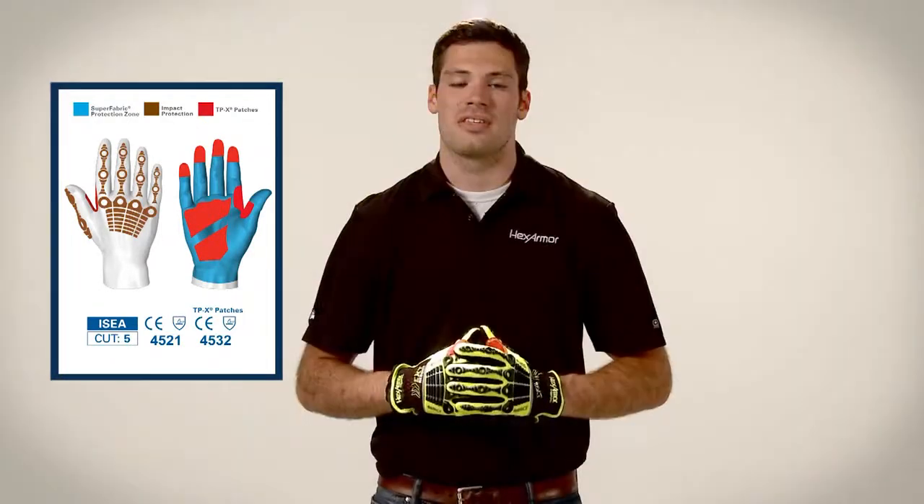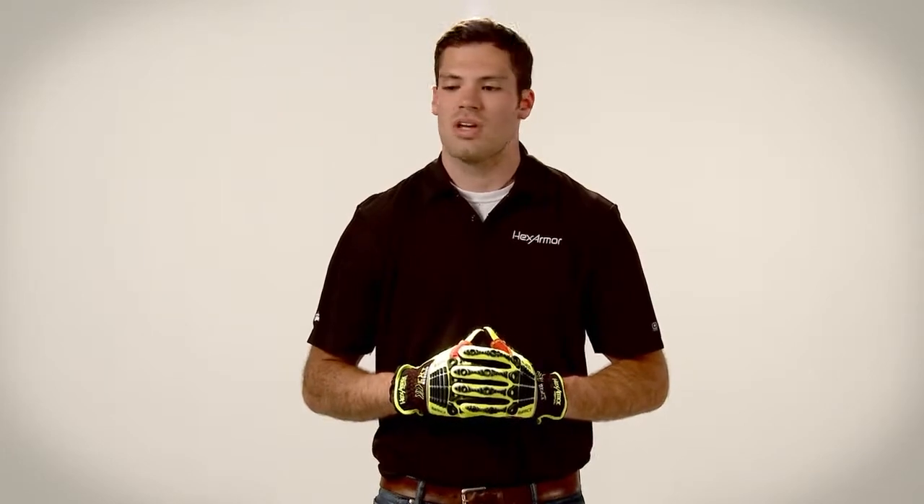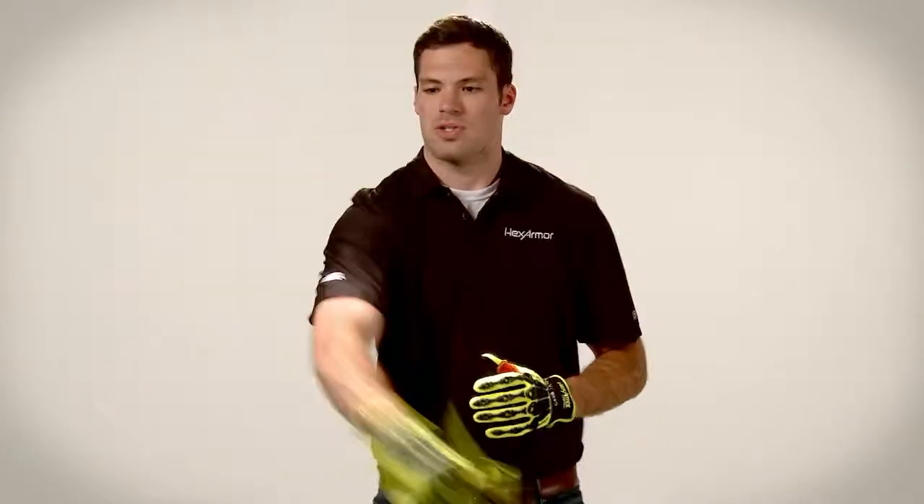The 4013, like the rest of our EXT Rescue Series, comes with a nylon pouch for personal storage.